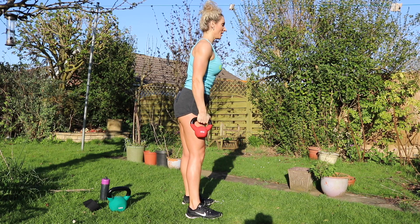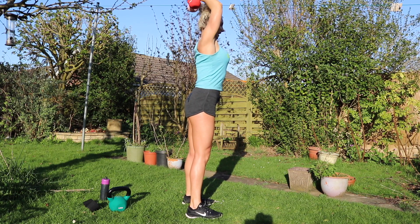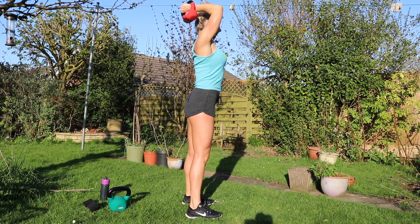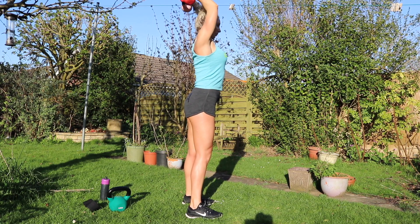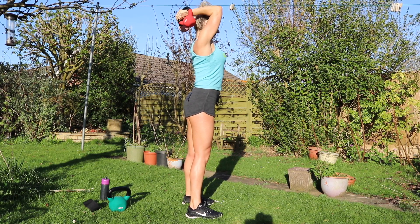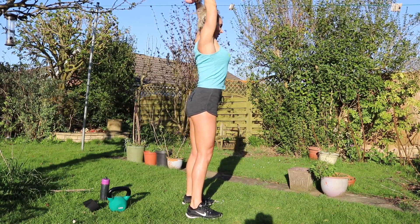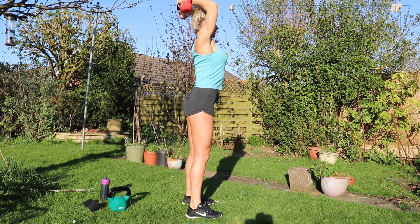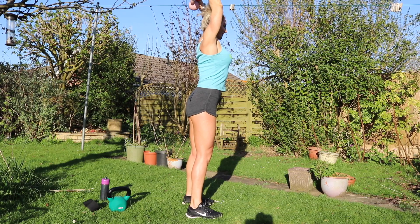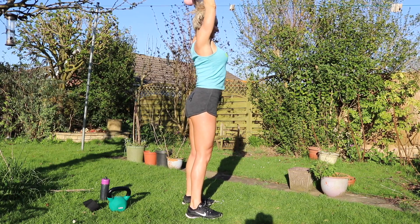Triceps then. Arms overhead, elbows closer to your head. One, two, three, four, five, six, seven, eight, nine, ten, eleven, twelve, thirteen, fourteen, fifteen, sixteen.